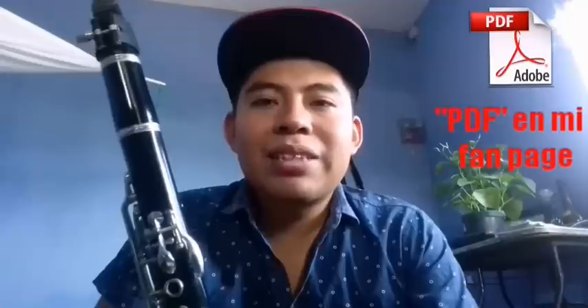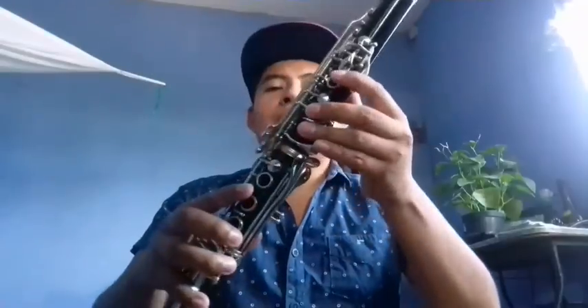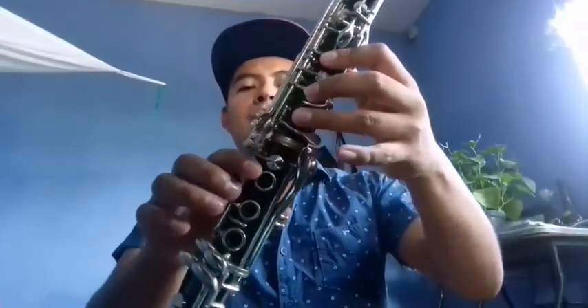Vamos a comenzar. Esta canción está en tono de sol mayor y también en el tono de do mayor. Ahorita les explico dónde cambia. Vamos a comenzar con el primer clarinete.